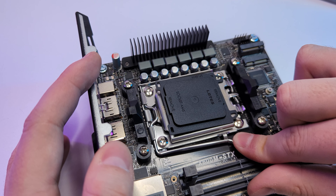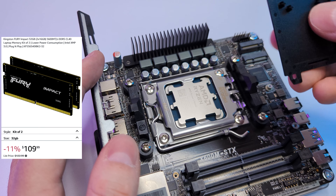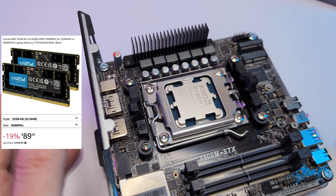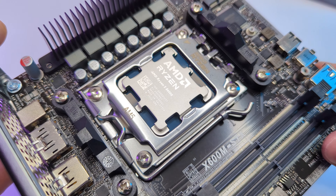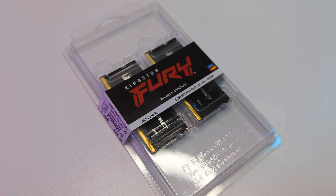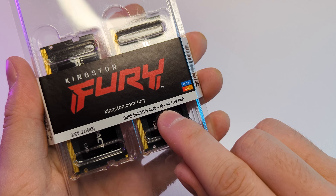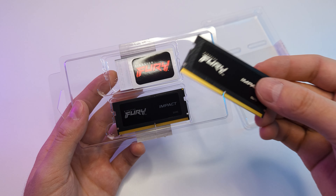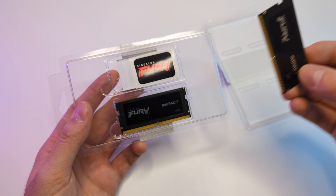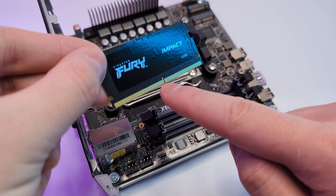I needed a DDR5 laptop memory and my choice was between Kingston Fury Impact or Crucial 32GB kits. They both have 5600MHz frequency and both are pretty good options. I went with the Kingston because it was on sale for $93, and it also has better latency — 40 versus 46. At the time I hadn't found any 16GB kit, which would make more sense in a budget PC, but there is a good 16GB kit from Crucial right now — I'll leave a link below.